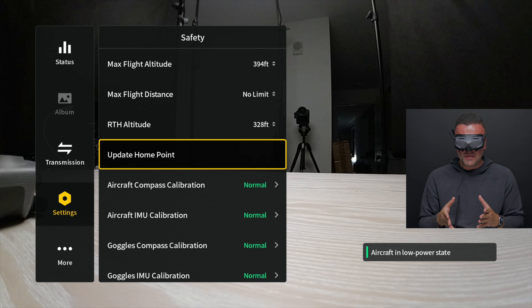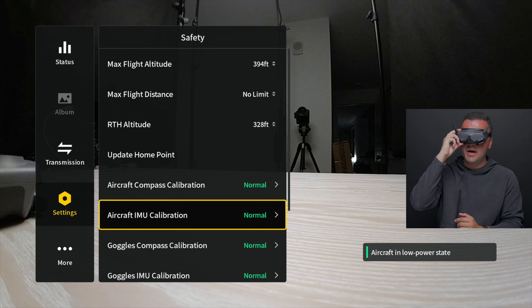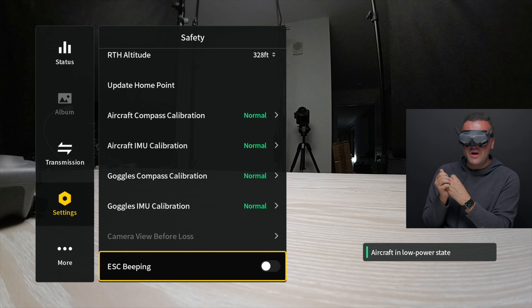Where you're currently standing, you can set the home point to that location. Moving down here, you can also view the status of the sensors inside your drone as well as your goggles — your aircraft compass, your IMU, your aircraft IMU, your goggles compass, and your goggles IMU. From here you can examine the status of these different components and also calibrate them if you need to.